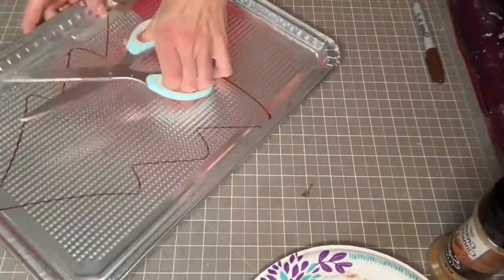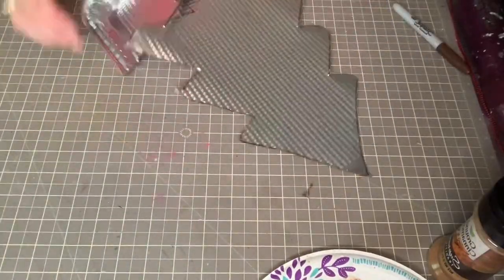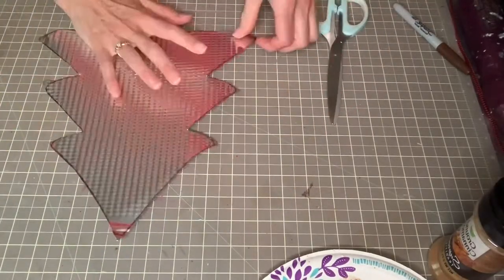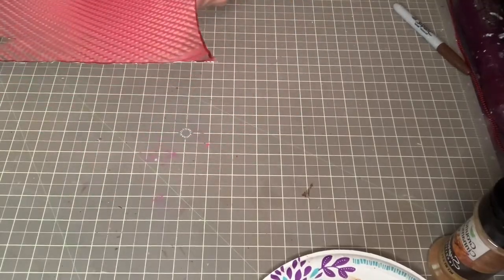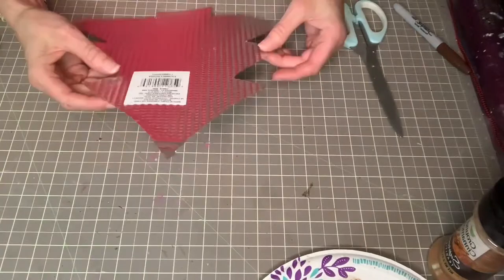The second tree I'm doing — I just traced a Christmas tree shape. It was a Dollar Tree shape again, but you could also print out a Christmas tree shape online and use that as your template as well. I traced it on there with my Sharpie and again used my scissors and cut it out.